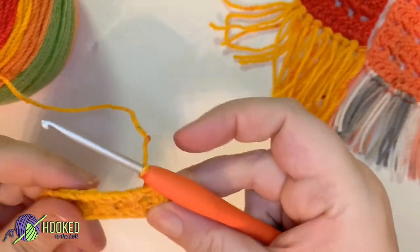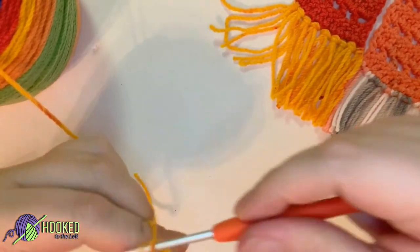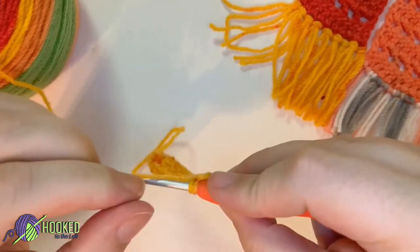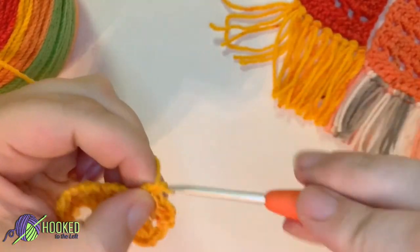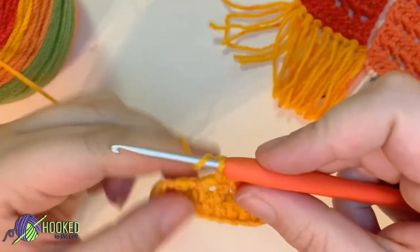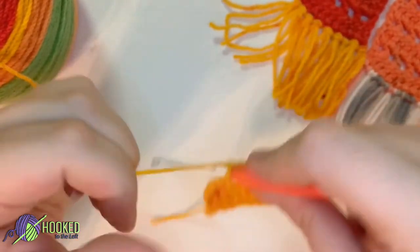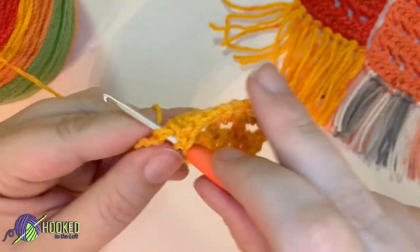Let's go ahead and chain two and turn our work. Next we're going to double crochet into that chain space. Yarn over, double crochet into the double crochet below. Yarn over, double crochet into the chain space. Yarn over, double crochet into the double crochet below. Yarn over, double crochet into the chain space. Yarn over, double crochet into the double crochet below. Yarn over, double crochet into the chain space.